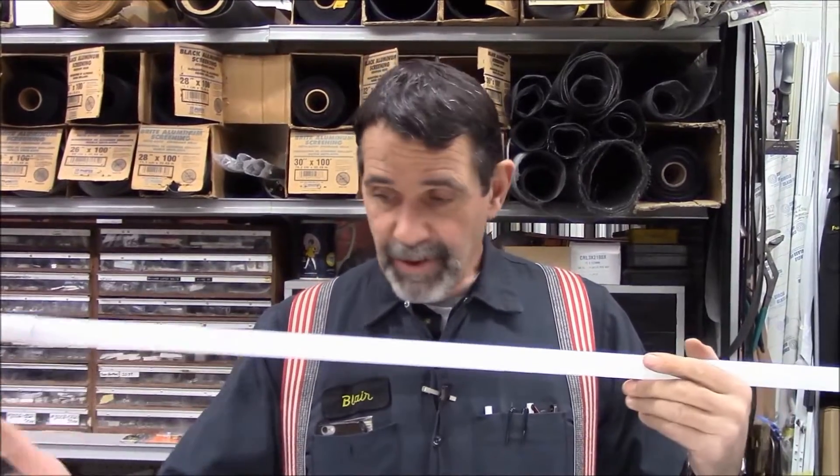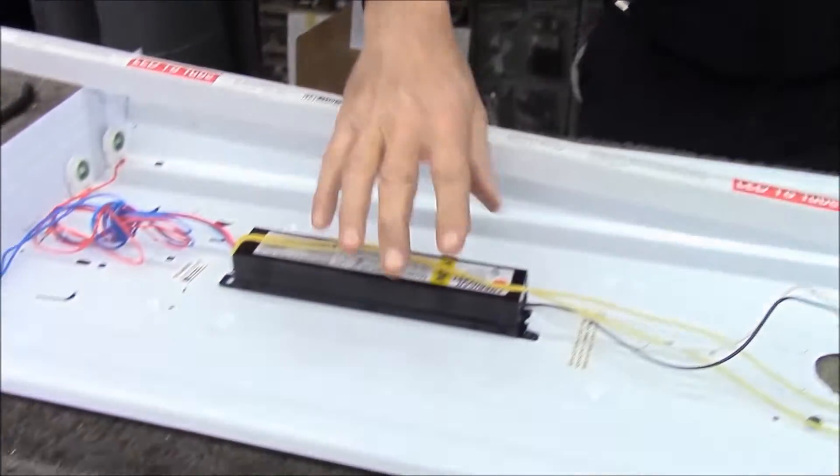LED fluorescent replacement light bulbs come 3 major ways. There's a third type that we're not too fond of — it is a ballast-driven LED light bulb where you have a light fixture with the ballast. You just take an LED that's made for a ballast and snap it in, and the ballast will drive the light bulb. This is good for institutions where they have no maintenance staff who can bypass the ballast.